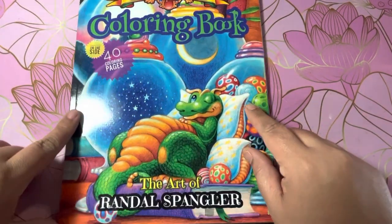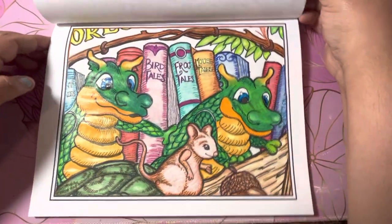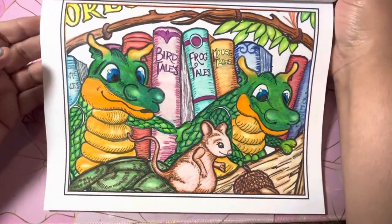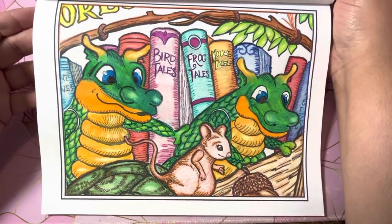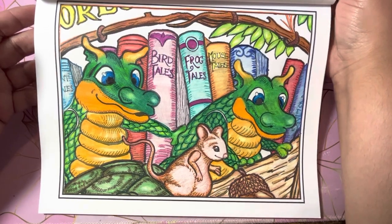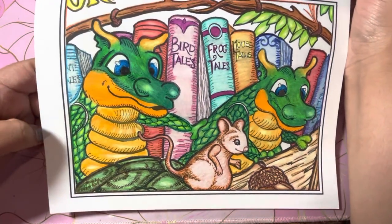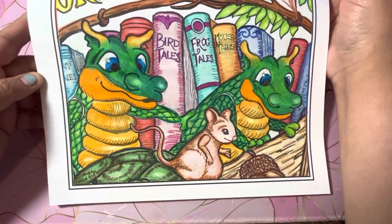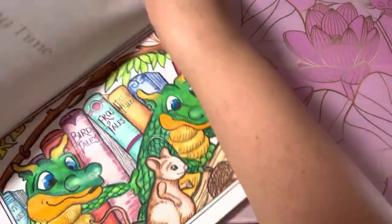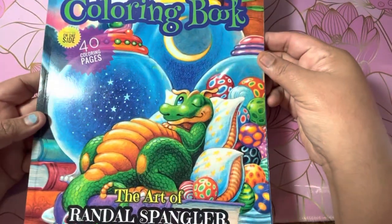And then the Dragleen's coloring book, The Art of Randall Spangler. I colored one. I used Markart pencil on this and it came out okay. I felt like I kind of rushed through it, but I like it. And that was in the Dragleen's coloring book, The Art of Randall Spangler.